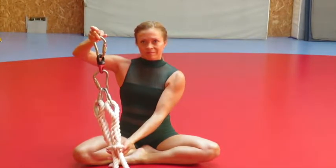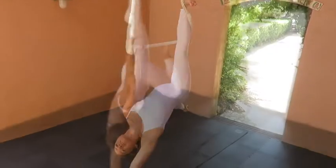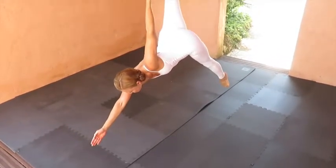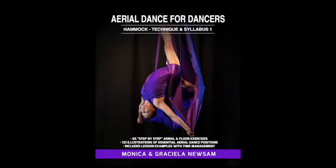Et voila! Now you are ready to rig your single point trapeze and fly. Remember, you should always consult a professional instructor and rigger when using any safety aerial apparatus or hanging equipment. We've enjoyed teaching you how to dress and place the hardware onto your single point trapeze. If you like this video, give it a thumbs up and don't forget to subscribe to our channel. You should also check out our book, Aerial Dance for Dancers — you'll find the link below. See you next week and happy flying! Bye!